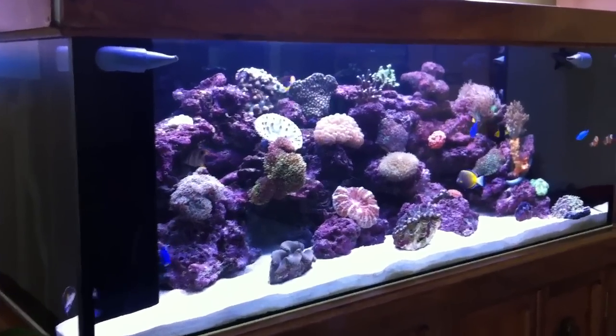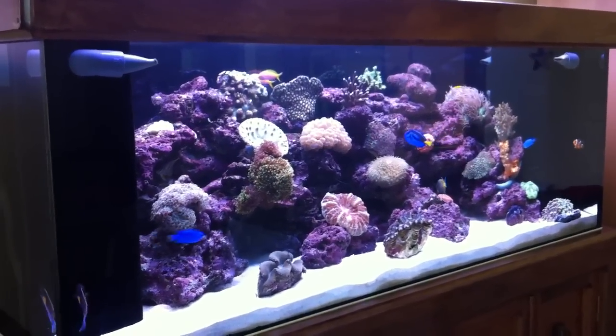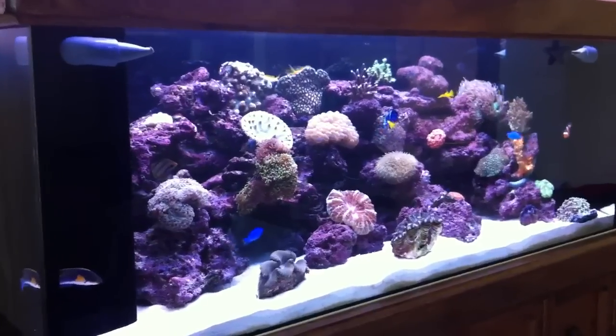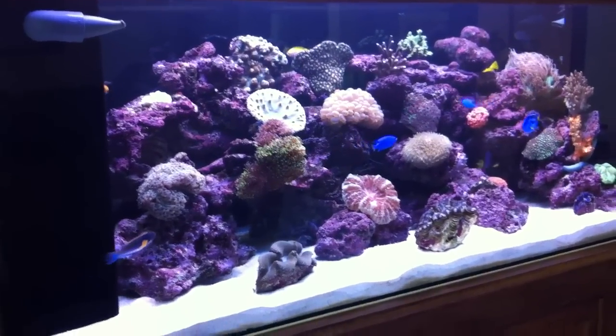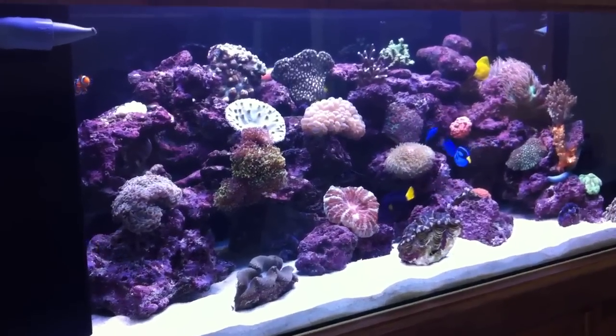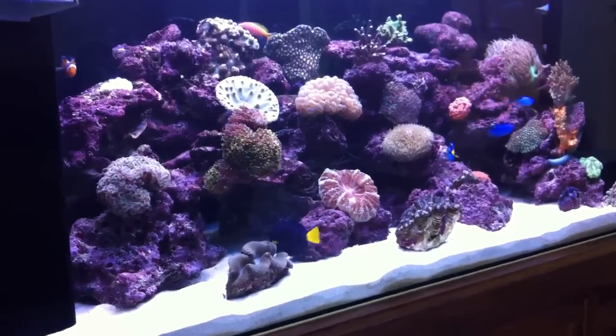Good morning everybody. This is another update on the Captain's Tank — this is Captain's Tank Part 4. There have been a couple of changes inside of the tank that I've made over the past week.